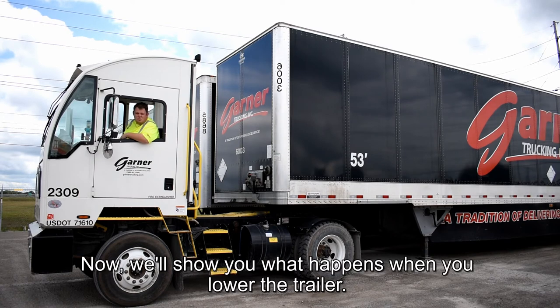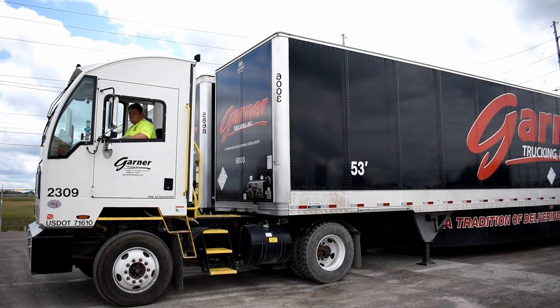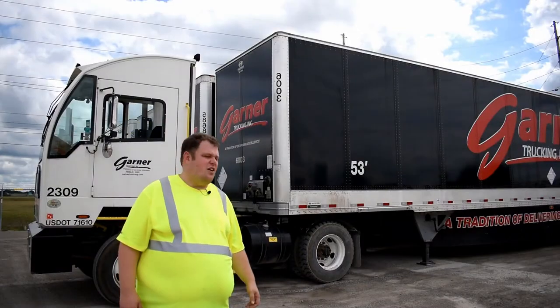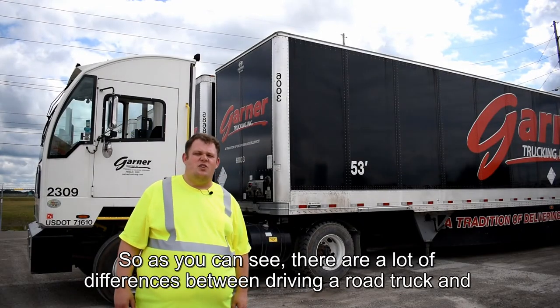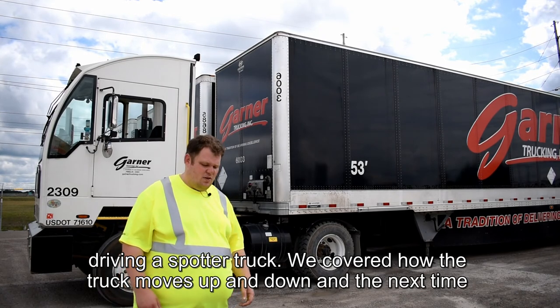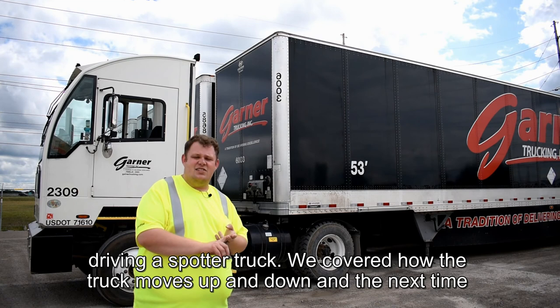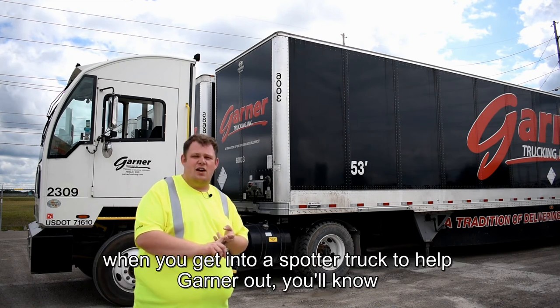Now we'll show you what happens when you lower the trailer. As you can see, there are a lot of differences between driving a road truck and driving a spotter truck. We covered how the fifth wheel moves up and down, and the next time you get into a spotter truck, you'll know what to do.